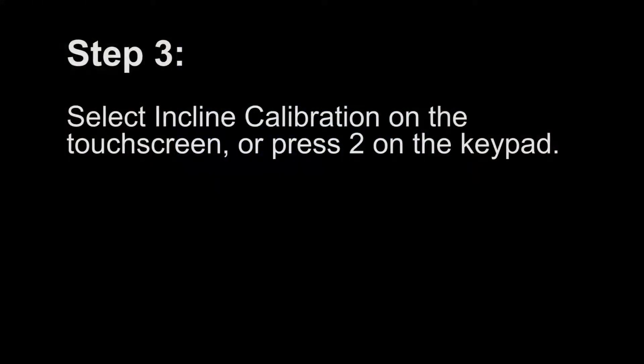Step 3. Select Incline Calibration on the touch screen, or press number 2 on the keypad.